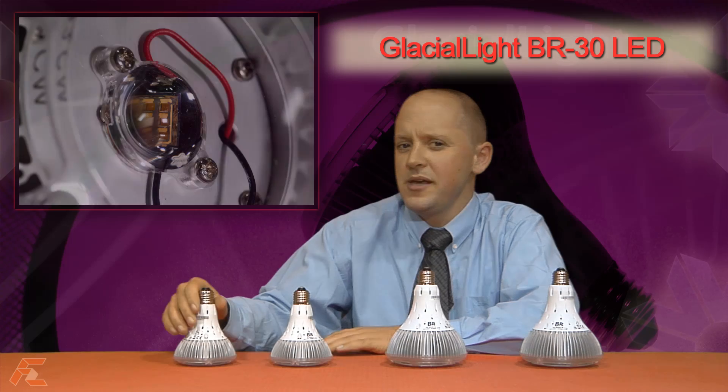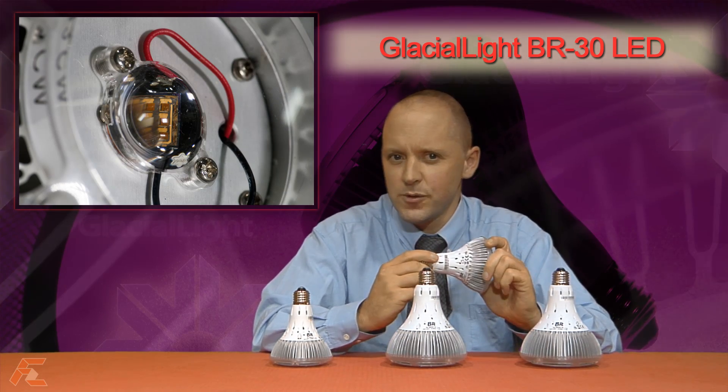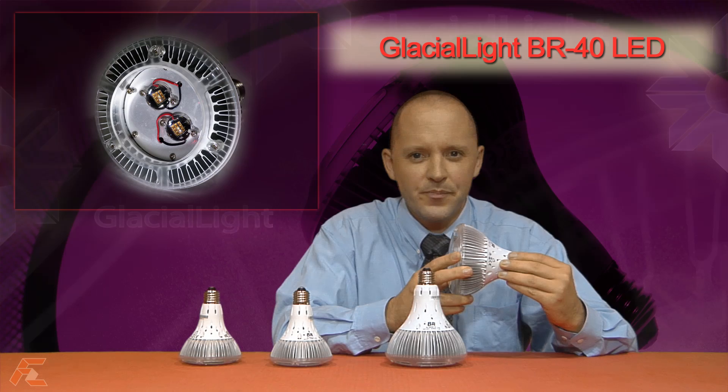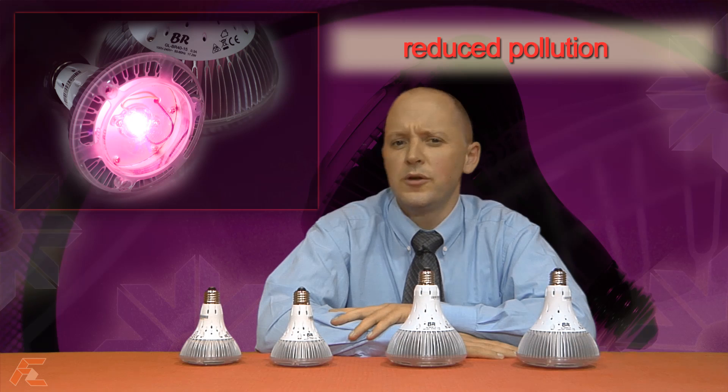The Glacial Light GL-BR grow lights come in two sizes: a BR-30 which uses high brightness 10 watt LEDs as the light source, and the BR-40 which uses 17 watt LEDs. They have excellent features such as ideal optical wavelength, excellent photosynthetic illumination, long lifetime, and reduced environmental pollution.